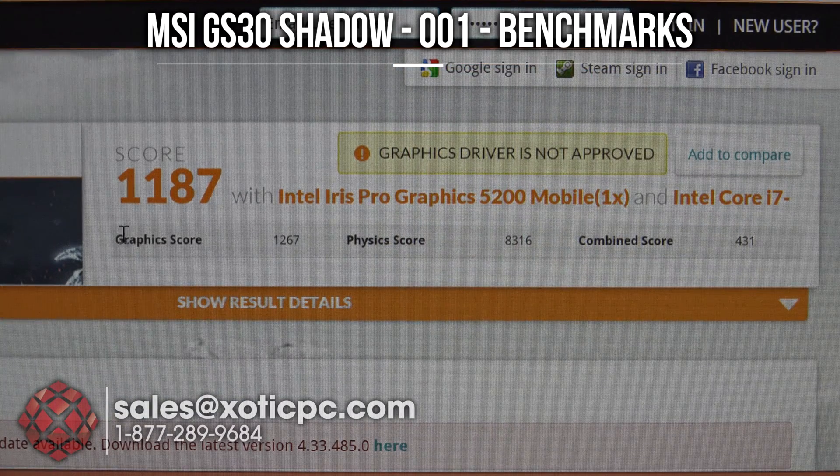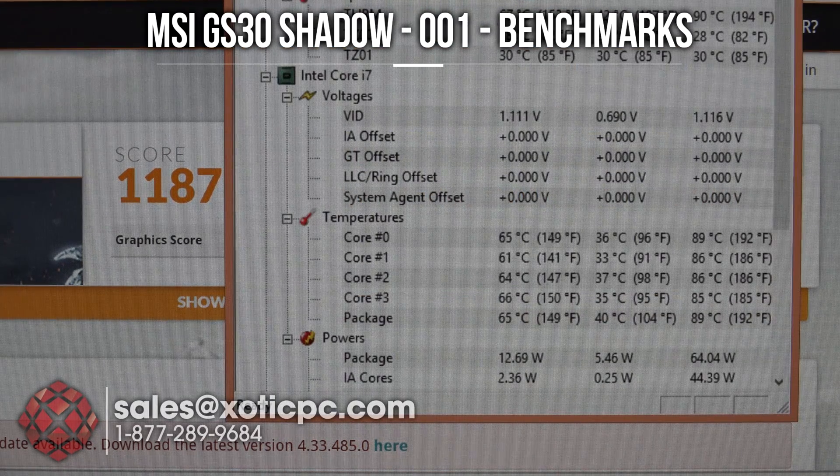Here are the results of Firestrike. As expected it was a low score — 1187 overall, graphics score 1267. The physics score is still respectable because that is based off of the CPU instead of the GPU. Combined score 431, and here are the temperatures we were looking at.